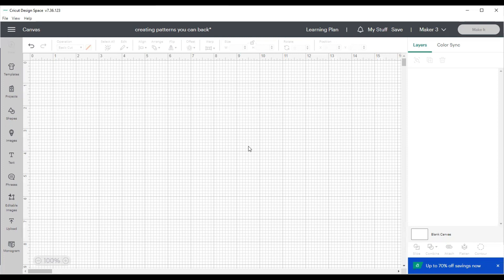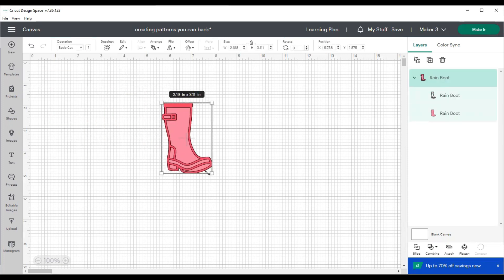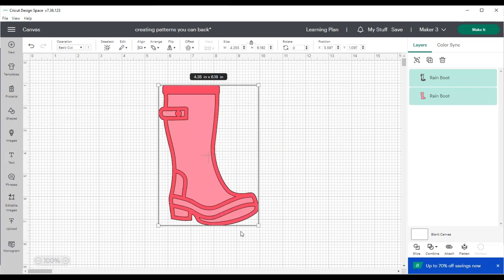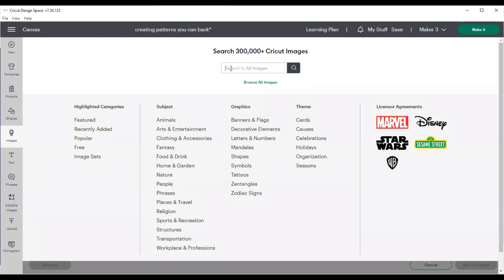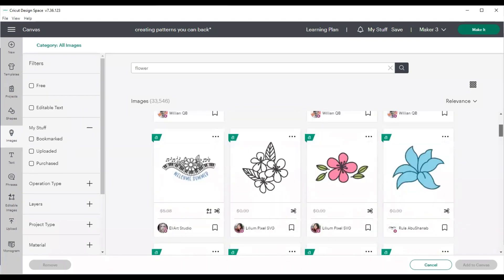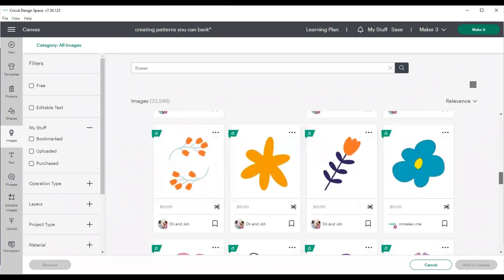I've gone into the Cricut images and grabbed this cute rubber boot — it's just adorable as it is. You could back the entire boot with pattern paper, but how adorable if there were hearts, little umbrellas, or flowers — really cute designs that you could add to that boot and then back it with pattern papers that highlighted a collection and drew out the colors.